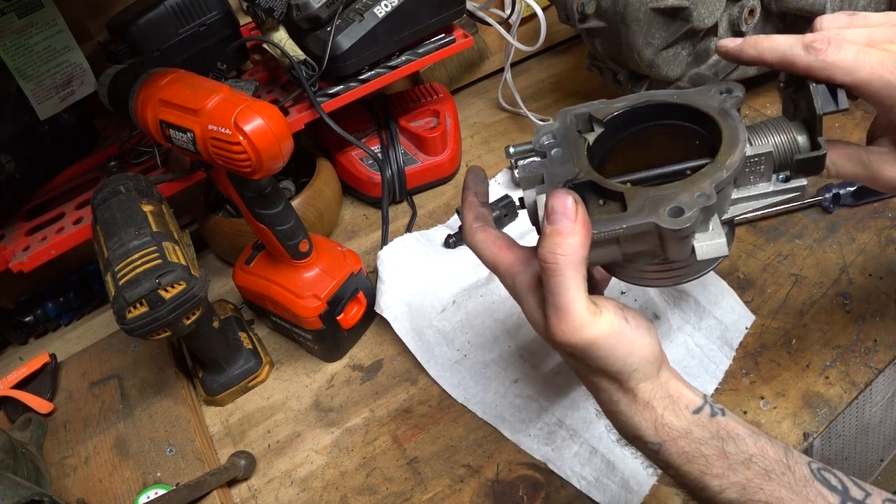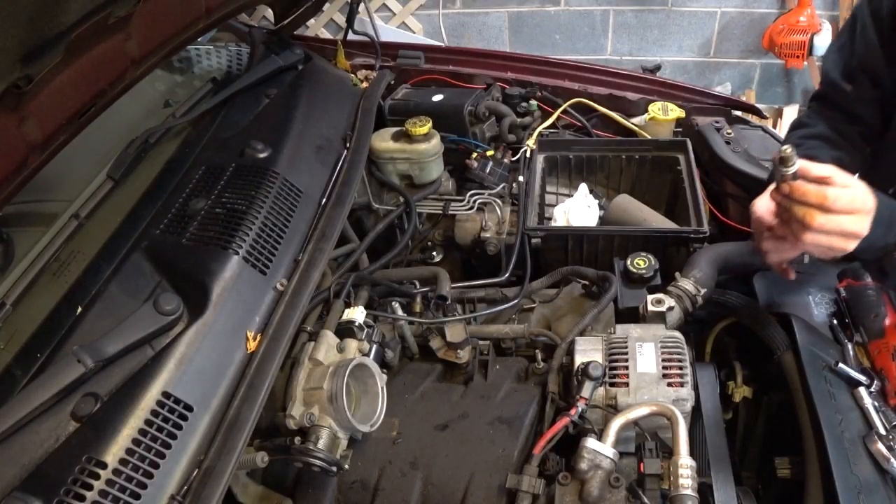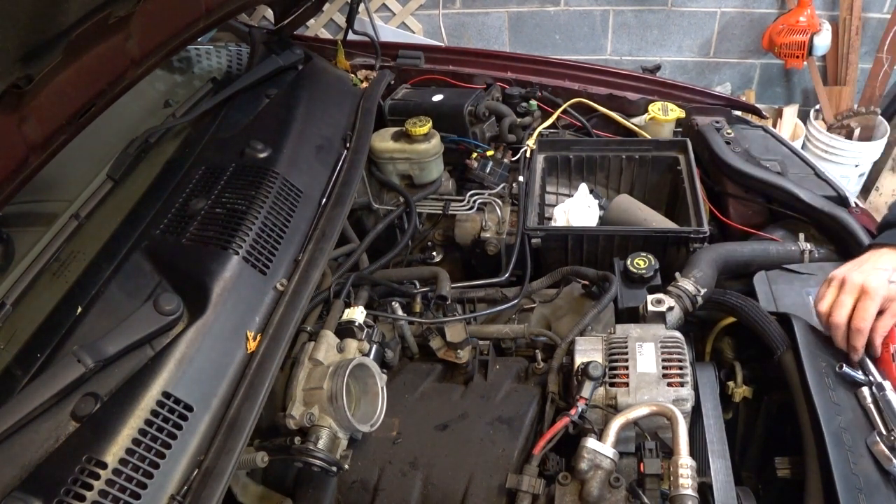All right, considering it's likely never been cleaned, it's not that bad. This thing looks awful. Oh my gosh. This spark plug is in real bad shape. You guys got to look at this.